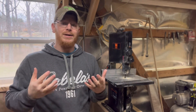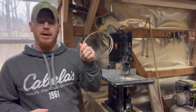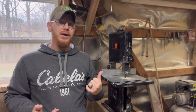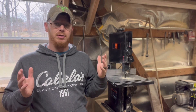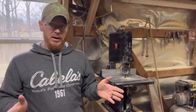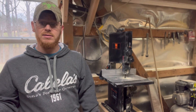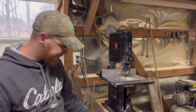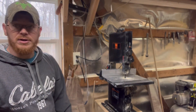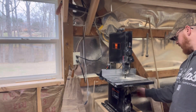I tried ordering a replacement blade off Amazon but that blade was way too big — it's actually right here. So I went and ordered it from Wen and it was a lot better — the actual replacement blade. If you do buy this bandsaw and break the blade, go with the actual Wen blade instead of just trying to find a generic one.